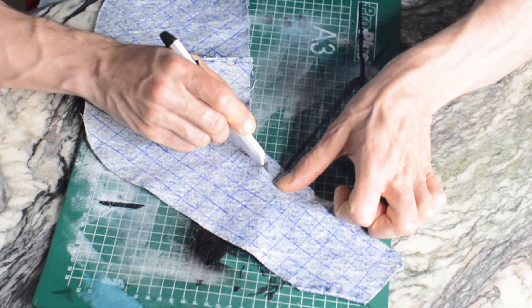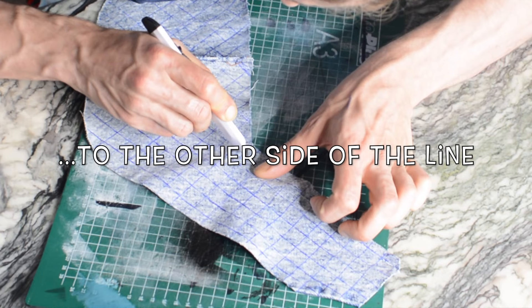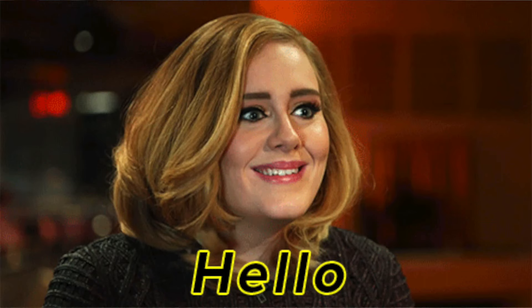The moment we have all been waiting for — well, that's probably when this thing is finally finished. The point is, we're gonna make the cuts. I have to do this quite carefully, because otherwise you'll end up with big cuts instead of small cuts. Don't ask me how I know — I don't do mistakes, I just do a magic trick.